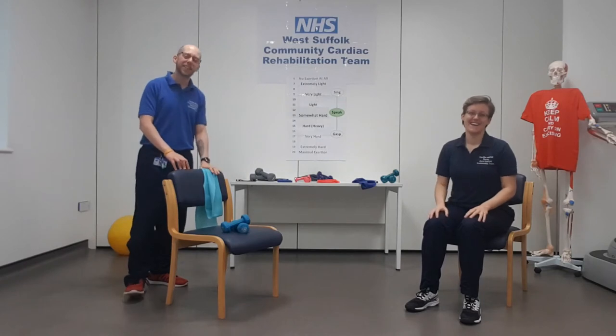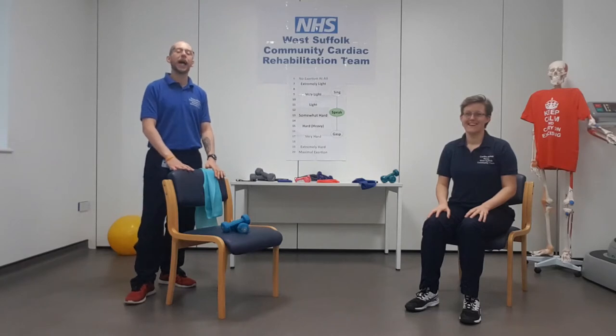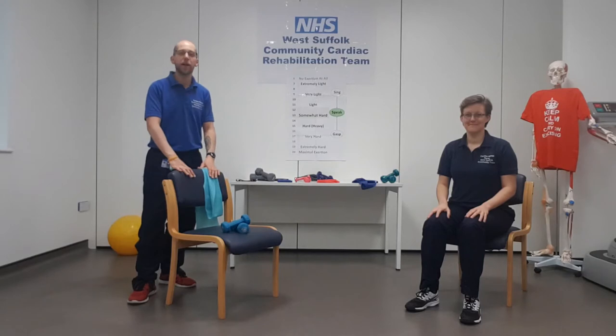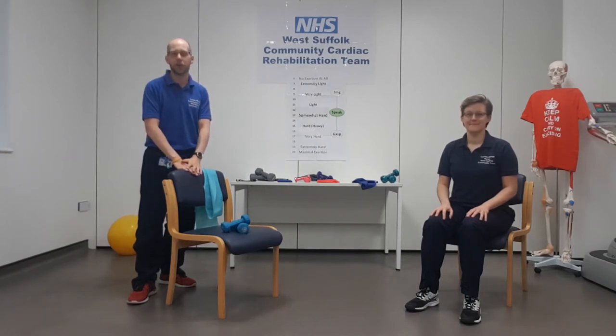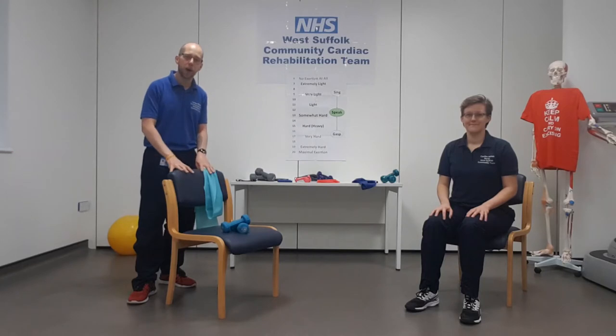Hello everyone, my name is Matt, I'm the exercise instructor, and I'm Jodie, one of the cardiac nurses. We're from the West Suffolk Community Cardiac Rehabilitation Team and we've got another session for you today — resistance exercise. Before we start, make sure you've had a look at the checklist below this video, or if you're within our service, it'll be in your patient booklet. We've split the session into two parts; this is part one and part two can be found later in the playlist.